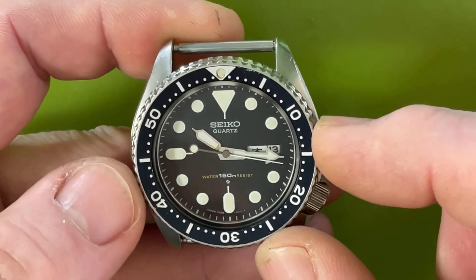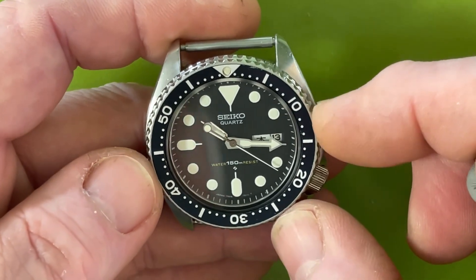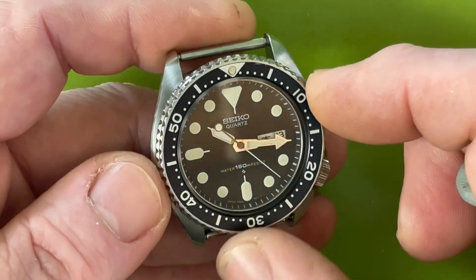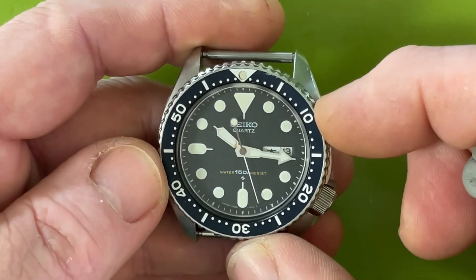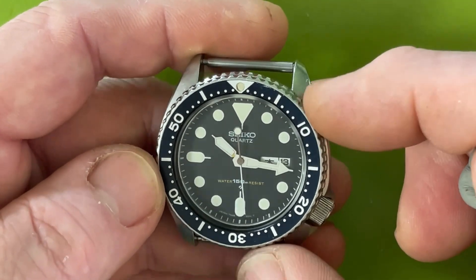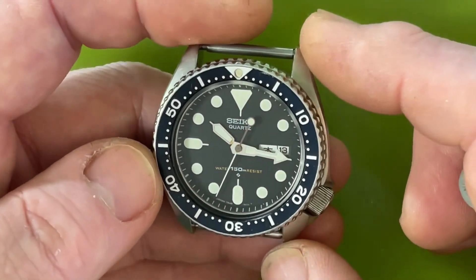This insert is worth a lot of money on its own. If you've got a high-end 6105 collector with an early piece who really wants that conversation factor, you add this insert into a solid 6105 and it's going to be worth significantly more money.